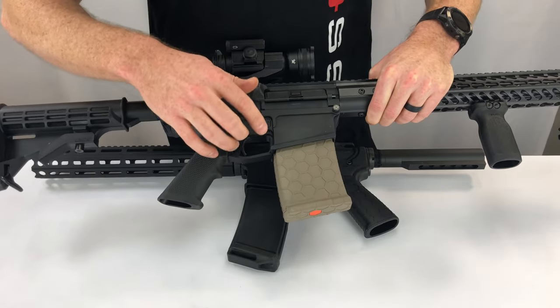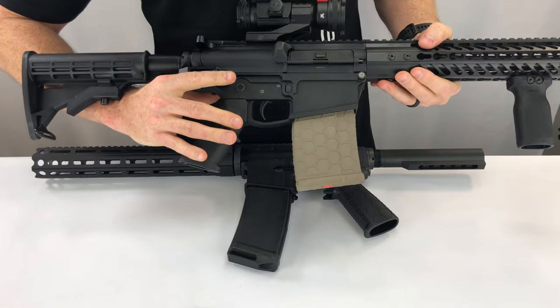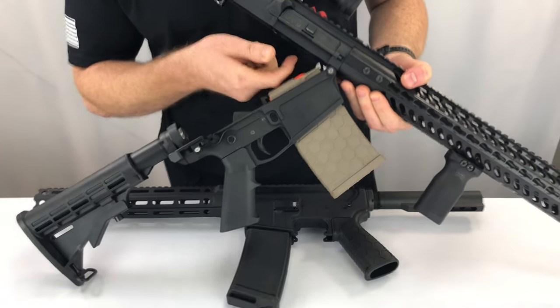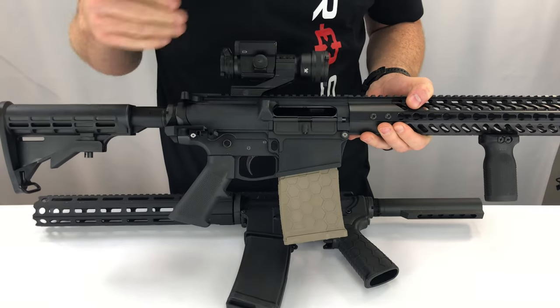As you can see, once you've installed the AR Fixed Mag, this magazine can't be removed. What that means is from this point on you can only top load — which means opening and disassembling the action and loading from the top — or if you have a side loading device, you can use that to get the ammunition into the magazine.